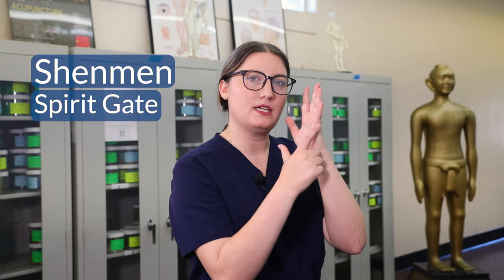The second point is heart seven, which is also called shenmen, which means spirit gate. It is located on the pinky side of the wrist, right at the wrist crease.